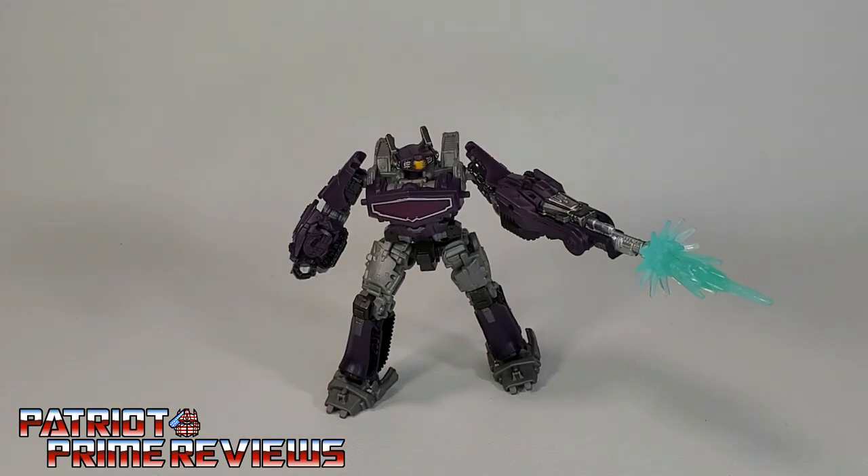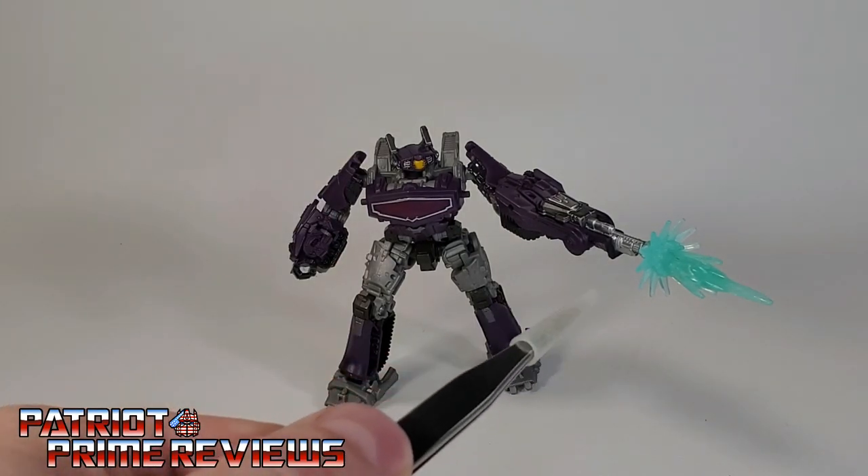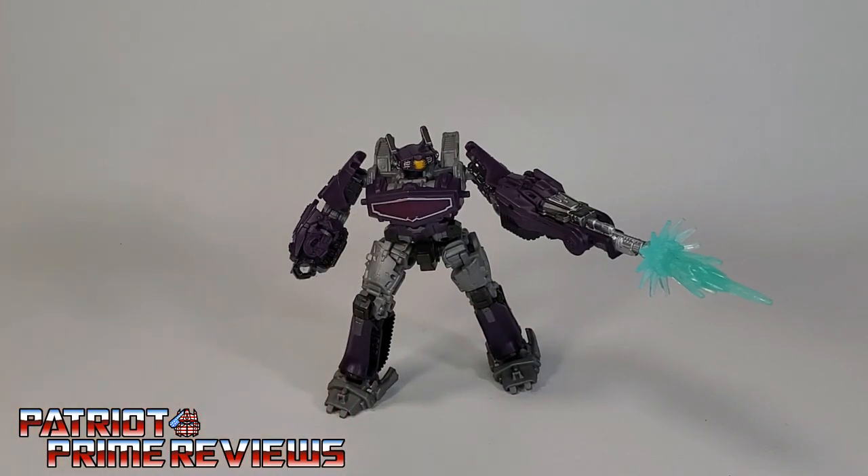Transformers Studio Series Core Class Shockwave is great for what he is — he's a representation of Shockwave from the Bumblebee movie, he just needs to be bigger. I mean, it's Shockwave. Shockwave should be a Deluxe or a Voyager Class, not Core Class. Though this Core Class figure does have decent sculpting, great articulation. I love the fact that blast effects can be used with the weapon. And the chest is painted plastic, not translucent. Robot mode is pretty good. Not a big fan of the alt mode.